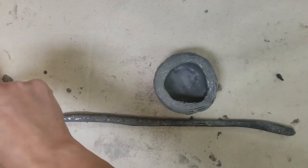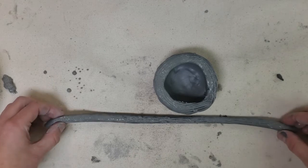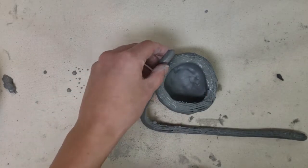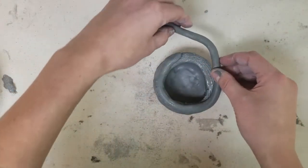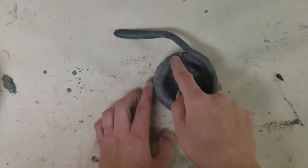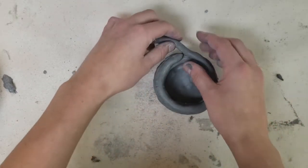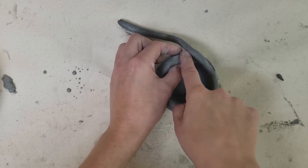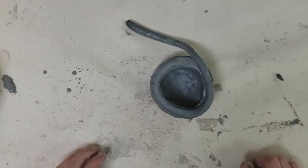Make sure the whole coil has slip on it. Flip the coil so the scored and slipped side attaches to the scored and slipped rim of the pinch pot. Center the coil on the pinch pot — if it's too far to one edge, slide and adjust it. For the end of this first coil, smush it down into a ramp shape so the next coil can come up and around smoothly.